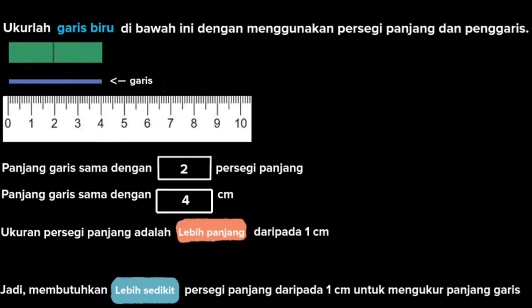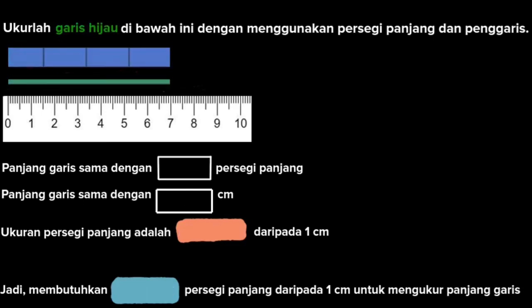Sekarang kita lanjut ke soal selanjutnya. Masih sama idenya: sebuah persegi panjang, kita akan ukur satu garis berwarna hijau menggunakan persegi panjang yang ada. Panjang dari garis hijau ini adalah 4 persegi panjang, dan dalam cm panjangnya adalah 7 cm. Jadi panjang dari persegi panjang lebih panjang dibandingkan 1 cm. Kesimpulannya, kita memerlukan lebih sedikit persegi panjang dibandingkan cm untuk mengukur garis yang ada.